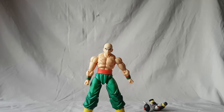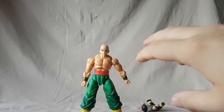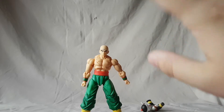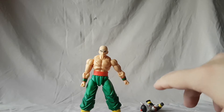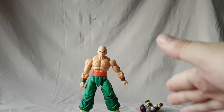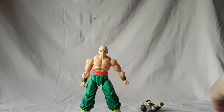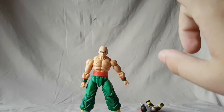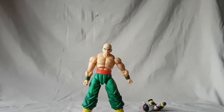I'm not gonna let that ruin my enjoyment of the overall figure — I still really like Tien, I still think it's a good figure, and I am gonna go ahead and recommend that you guys pick him up. He's still really cool and it's great to have Tien. It's just that Chaozu — we need another Chaozu now. Anyway, that is gonna be it for this video guys, thank you for watching, I hope you liked it, and I will catch you next time with another figure review.